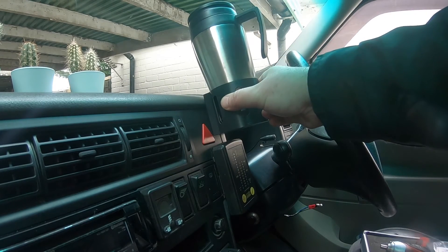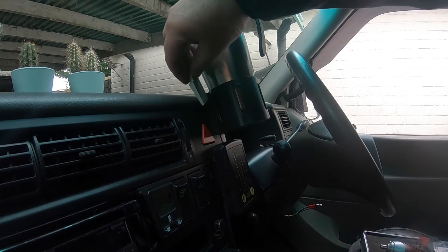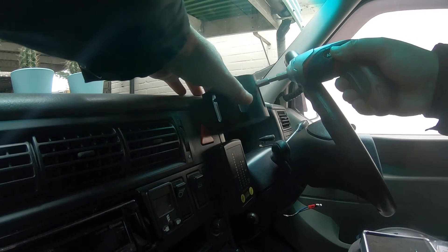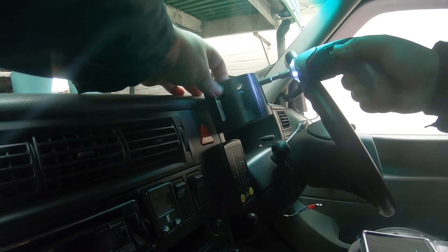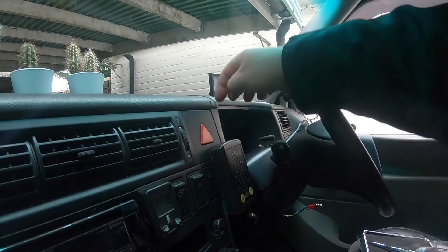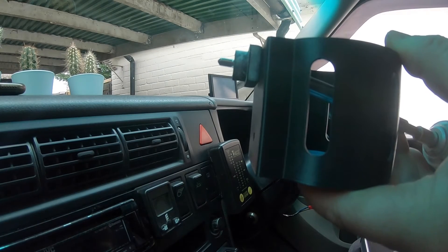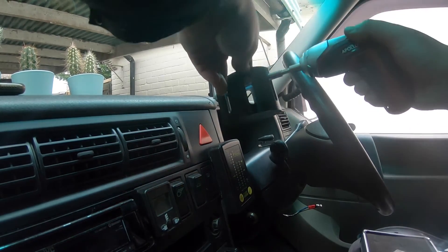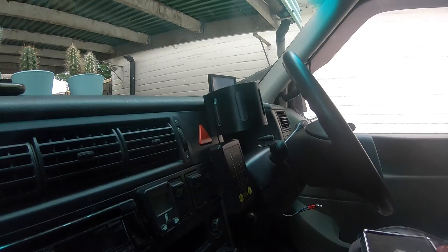If I screw that down there it'll be a bit better, unless I use a little wedge in there. I'm going to take this out and make a spacer behind it so that it sits more vertical. I'm going to use a little rubber standoff washer to try and get this vertical. That's about right.